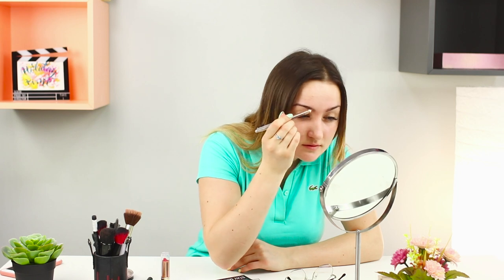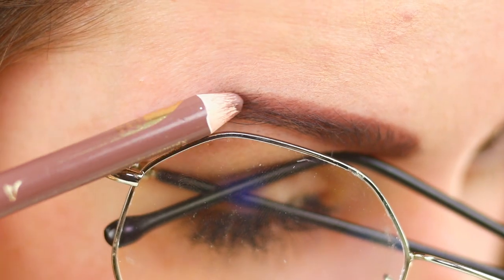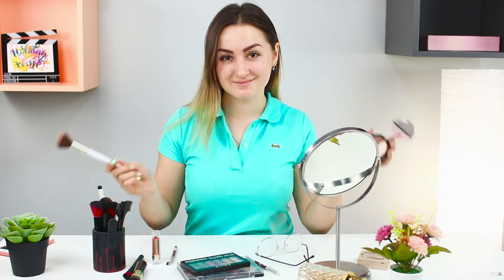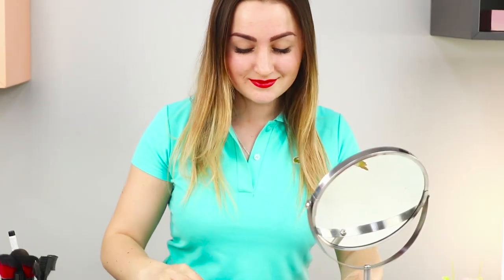When you can barely see your reflection in the mirror, daytime makeup can turn into clown makeup. Let's do something about this. Put the glasses on and tint your eyebrows using the glasses arm as a guide. Take blush and use the glasses arm again to emphasize the contours of your cheekbones. Tint the lips. Good makeup will emphasize your beauty and attractiveness, and with the help of your glasses, you can take care of it in no time!